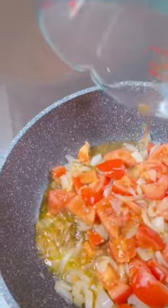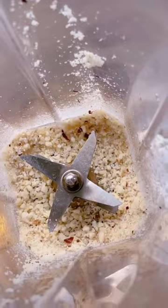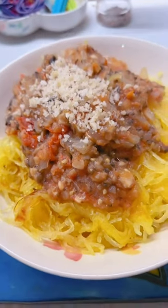In hindsight, I would drain as much water out of the squash as possible to get that pasta feel. And the richer the ingredients in the sauce, the tastier. Enjoy!